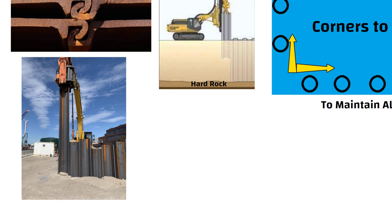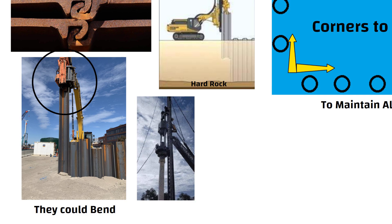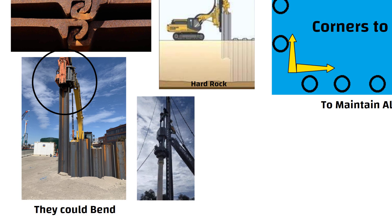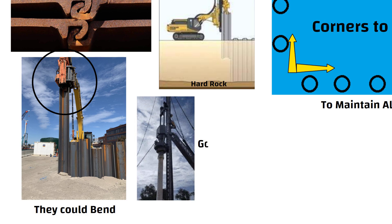If we just push the sheet piles into the ground, they could bend. That's why we use a pile driving hammer machine. This machine is attached to the top of the sheet pile and it drives the pile into the ground with repeated blows, helping the pile go straight and deeper into the soil.